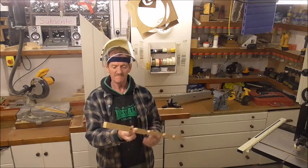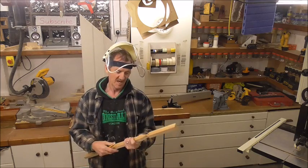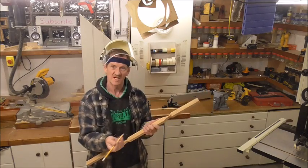Now I can just cut them out again. Either you can use a bandsaw if you want to tilt the table and set it at an angle, or you can just use a padsaw - whichever's quickest for you. You just need to cut that down so that it follows that same line there, and that's all it is on both sides.